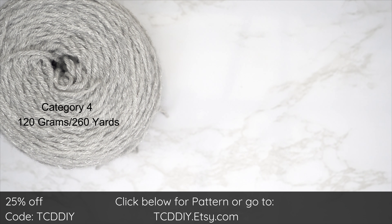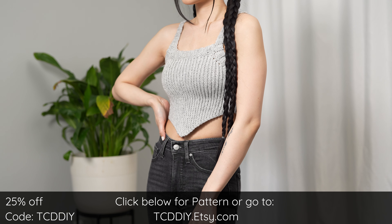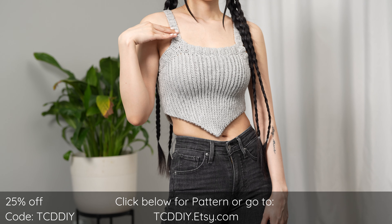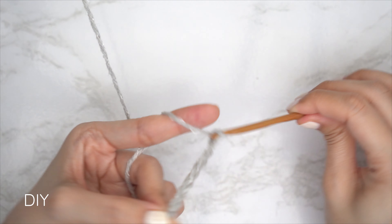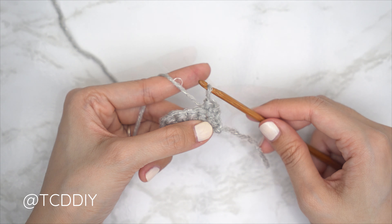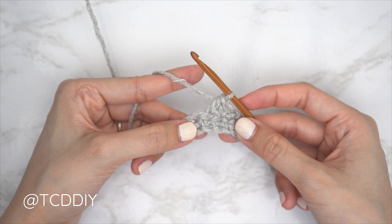For this project, any category 4 yarn will work. I used a total of 120 grams or 260 yards. For tools: a 5 millimeter hook, scissors, stitch markers, and a tape measure. There is a written pattern linked below — use offer code TCDDIY for a discount off any $9.99 plus order. We're using three stitches: chain, slip stitch, single crochet, and half double crochet. This tutorial is made for a size small, and you can adjust it for your size as explained in the video.